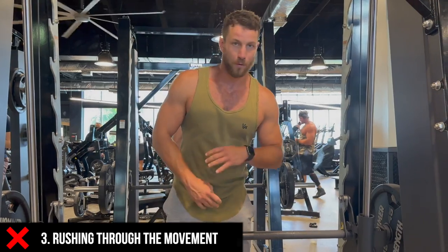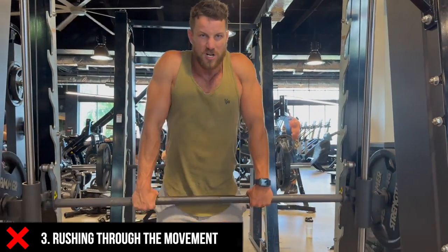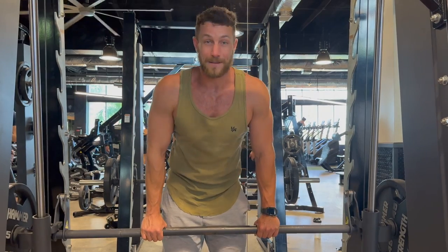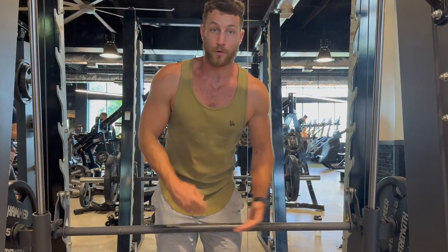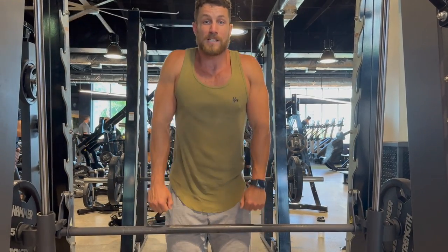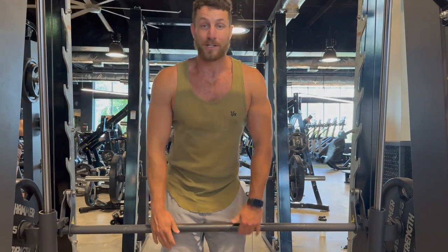Number three: a lot of people just rush through the movement. They load on three, four, five plates and just pick it up and go. This is a small, delicate muscle group. Of course, you're going to get traps from deadlifts, rows, and a lot of other variations, but a shrug should be nice and controlled — squeeze to the top, control, and you're good to go.